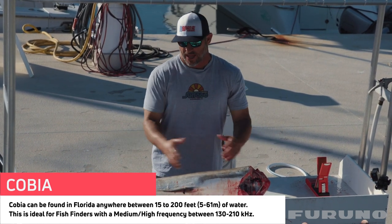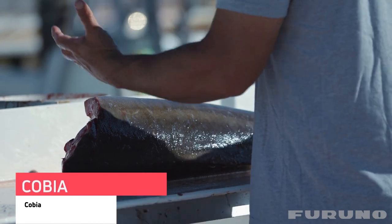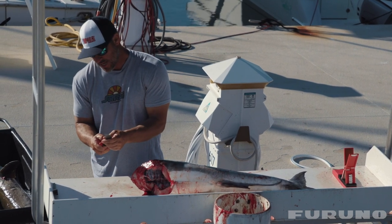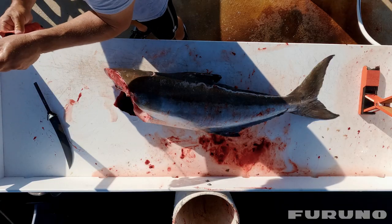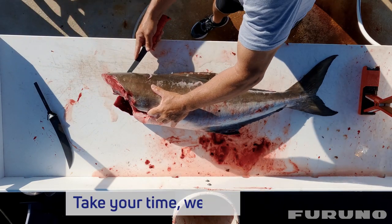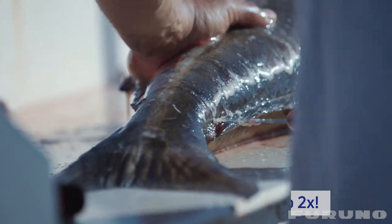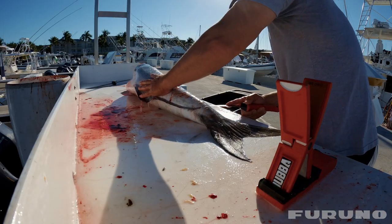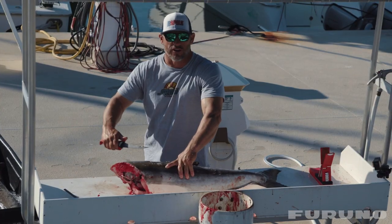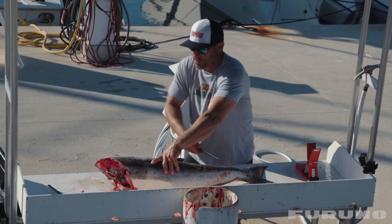Now I have a nice clean log to work with. What we're gonna do is remove the fillets from the body. I'm actually going to switch blades here to a thinner blade so I can get right down along the backbone. I started from the top and made my first cut all along the top of the backbone.